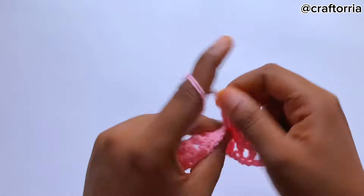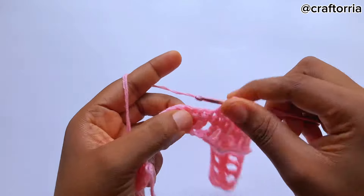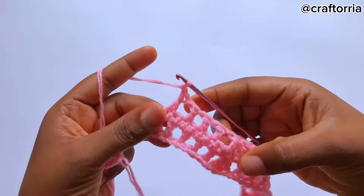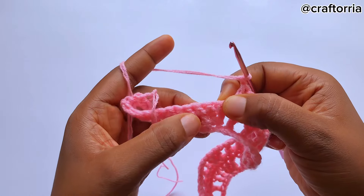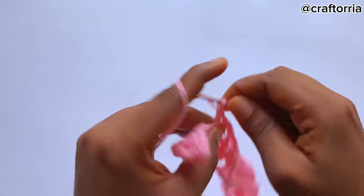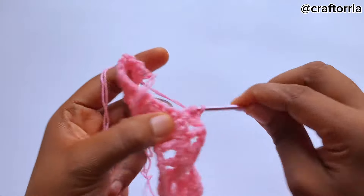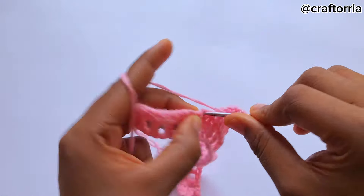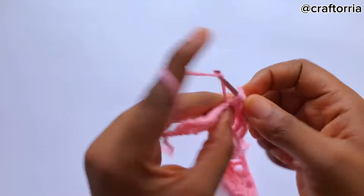Chain one, skip a stitch, go to the next one; chain one, skip a stitch, go to the next one. Now that you have four double crochets, chain one, skip the stitch and go to the next one, and make three double crochets on that same space. Chain one, skip a stitch, go to the next one; chain one, skip a stitch, go to the next one; chain one and continue the pattern repeat.